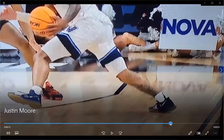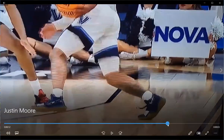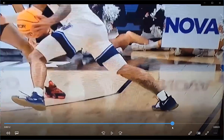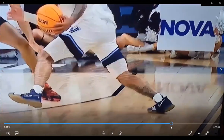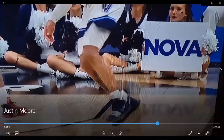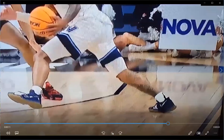Right there again you can see — as he comes down on it and then pushes off, it basically just explodes right there. He just has nothing left on that calf muscle. You can see that thing kind of snap and reverberate.